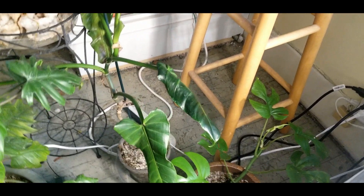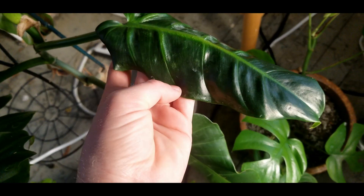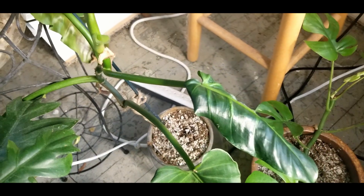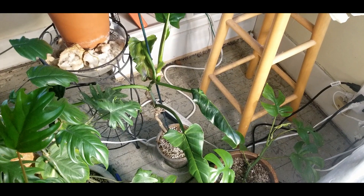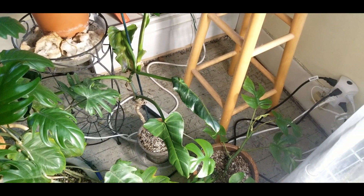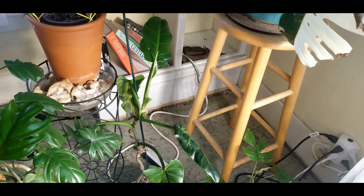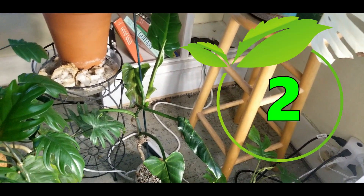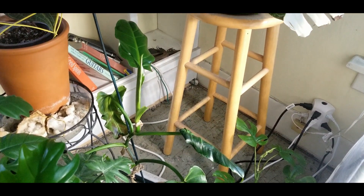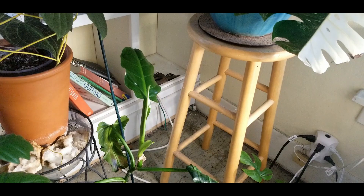The other philodendron on the floor is my sub-hastatum. This leaf looks really weird because it was starting to grow through the bars of the rack, so I had to move it. It does really well in lower humidity from what I've been seeing. I haven't had it a full year to really determine that, but I'd say it's probably at a two for me — maybe even lower. It's another good one for low humidity.